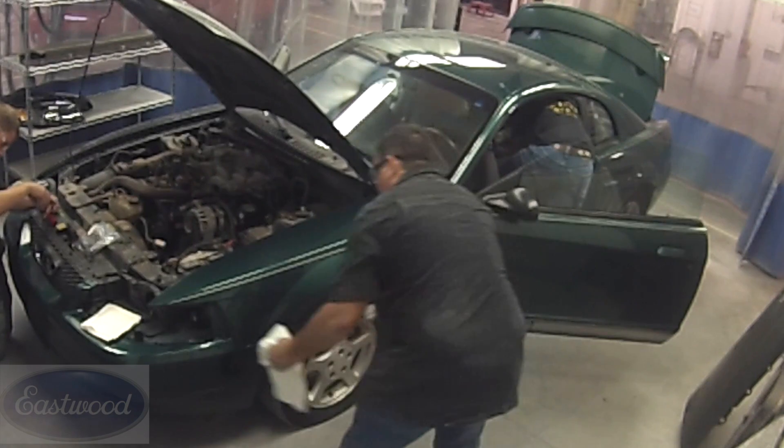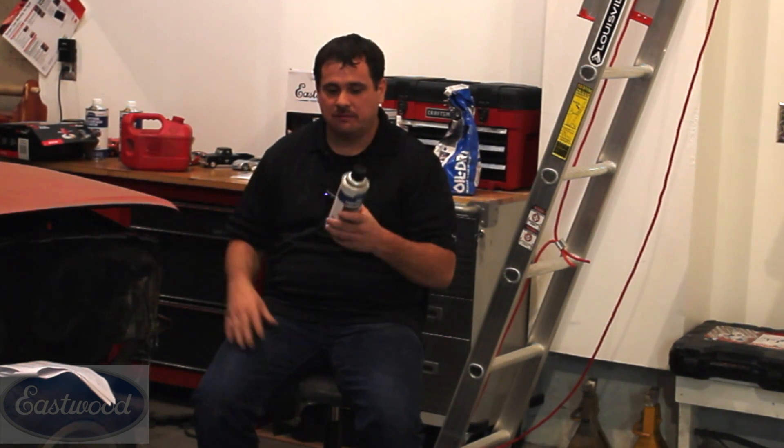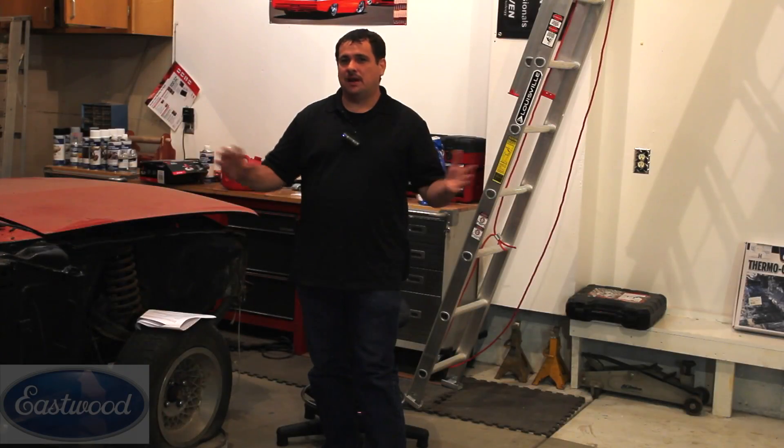Now that we have an idea of the damage, how extensive it is, whether there's any body filler, and the condition the paint's in — we know whether to strip, partially strip, or just final sand and paint. In the case of this Mustang, there was little damage, the paint was in good condition, and there was little to no body filler. We're going to take one last step to ensure there are no silicones or contaminants on the car by using a wax and grease remover from Eastwood. You can spray it on and wipe it off, or use a pump-up bottle with liquid form to save product.